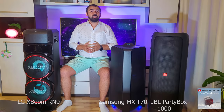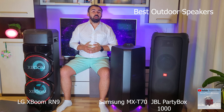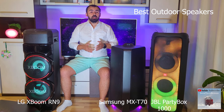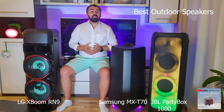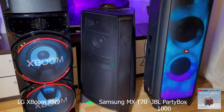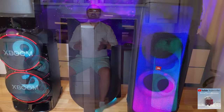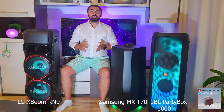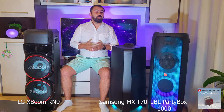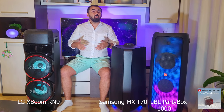I would like to start this clip by telling you their price. The JBL Partybox 1000 costs about $900. The Samsung MX-T70 and the LG XBOOM RN9 both cost about $300 each. The price differences between them are considerable.